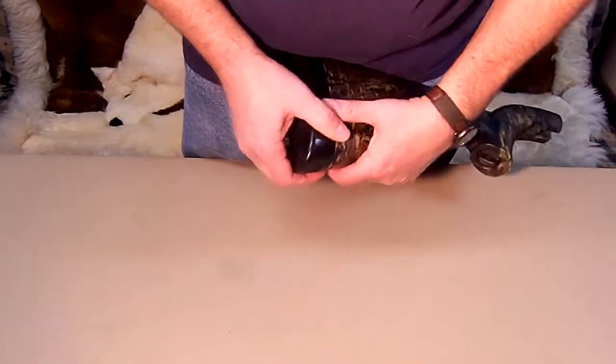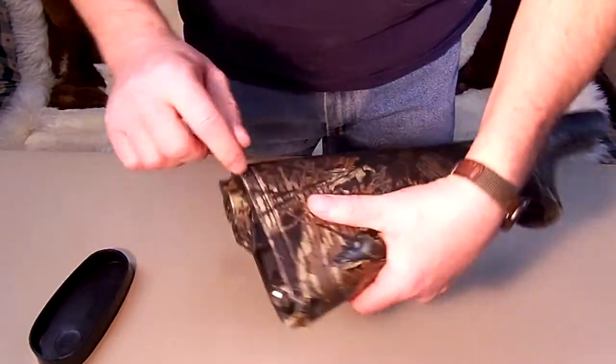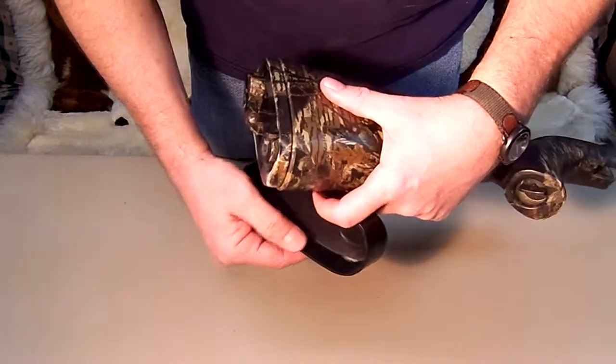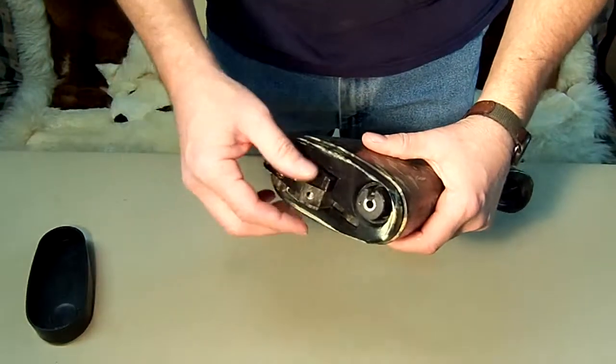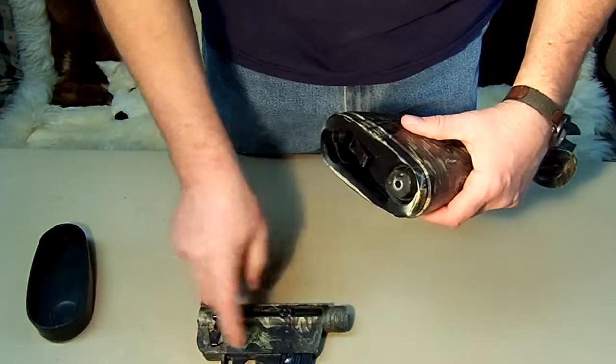They say it floats, but I'm not going to throw it in the water to find out. There is a ring where a rubber seal goes in to keep the water out. Inside we have the trigger, bolt, and magazine.